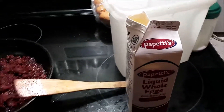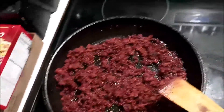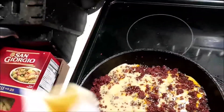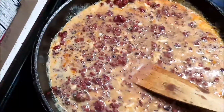All right everybody, the chorizo is cooked - looks pretty tasty, doesn't it. I'm going to pour in some eggs. I got this at a pretty good price yesterday, so we're going to scramble that all together. I got some taco shells over there by the microwave from last night's dinner - I'll warm them up, throw some cheese in this stuff, and we're going to have some chorizo and eggs for breakfast. I'll bring you back after this sets up.